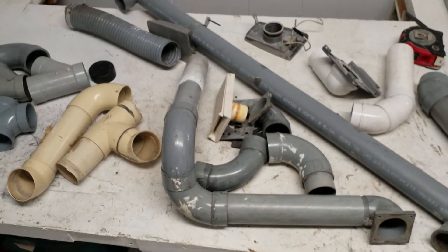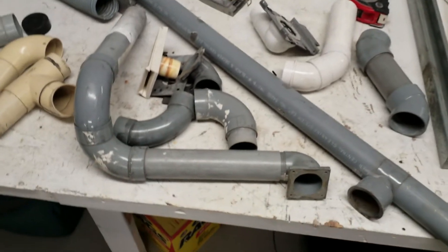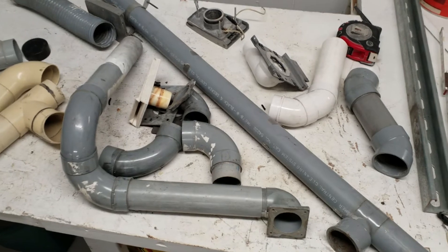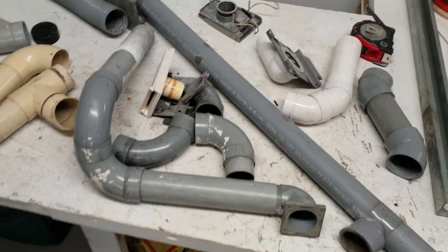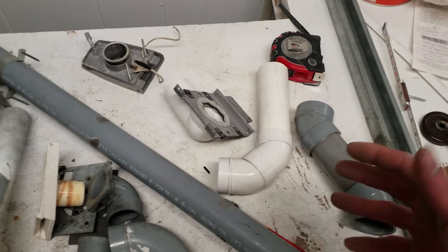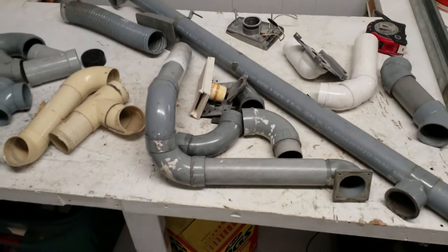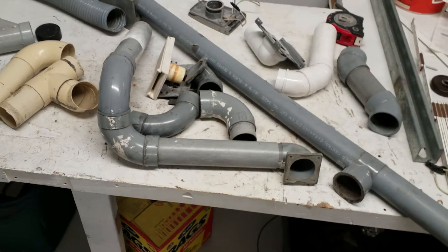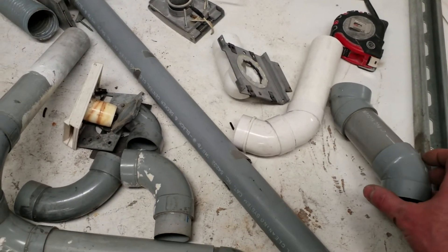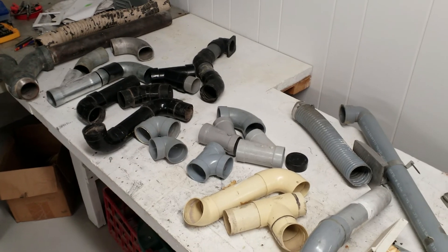Obviously, the PVC fittings of yesteryear were gray; everything was a nice gray color. Today they're all white, which looks great for a while before getting dirty from static electricity attracting dust and installer handprints. Today we have fittings by Vacuoline, Canplas/Hayden — which are actually all the same — and Plastiflex, but they all still use the standard two-inch size. We haven't changed from that. I think it's neat to see the evolution, and I hope you enjoyed it.